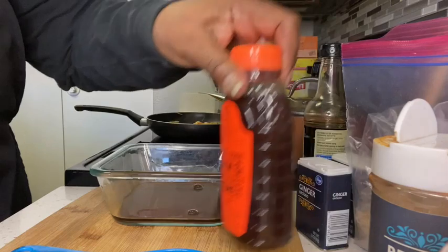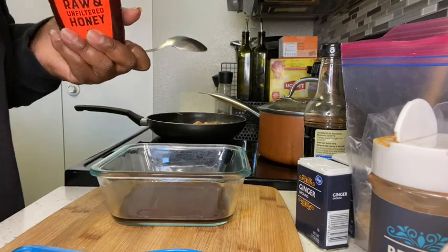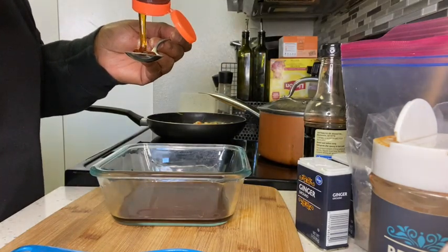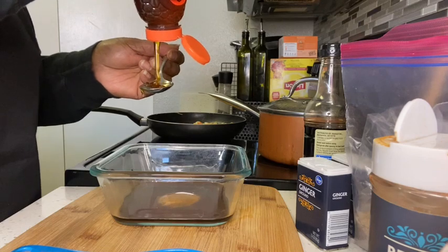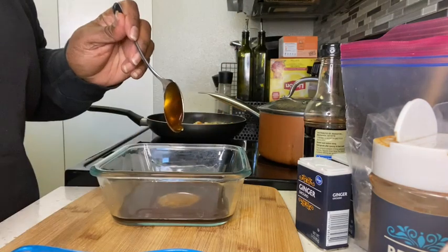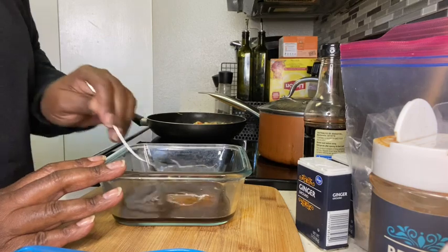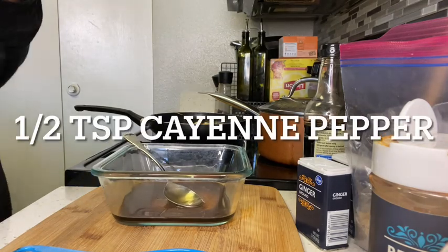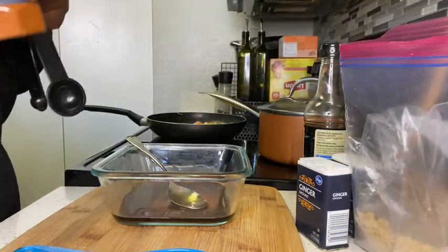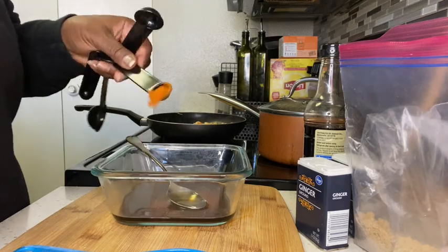Next we're going to take two tablespoons of honey and add this in as well — that's one, and that's two. So we've got our soy sauce and our honey. Next, you're going to get about a half teaspoon of cayenne pepper just for a little kick. You can use hot sauce or peppers or whatever, but I wanted cayenne pepper. So that's a half teaspoon of cayenne.